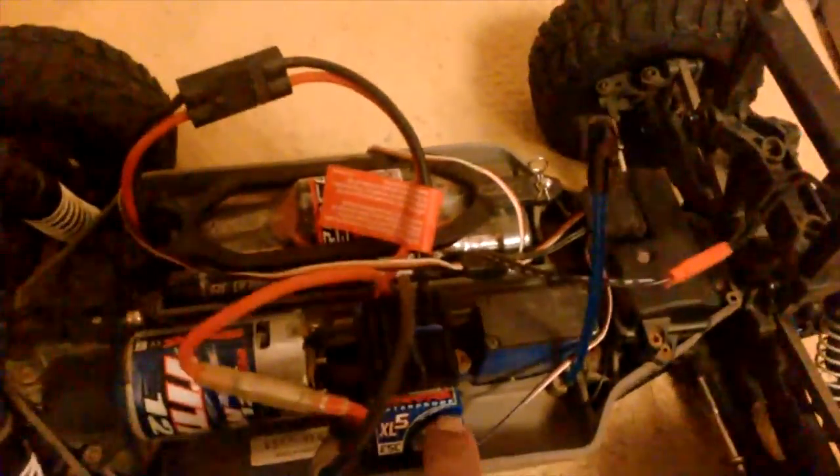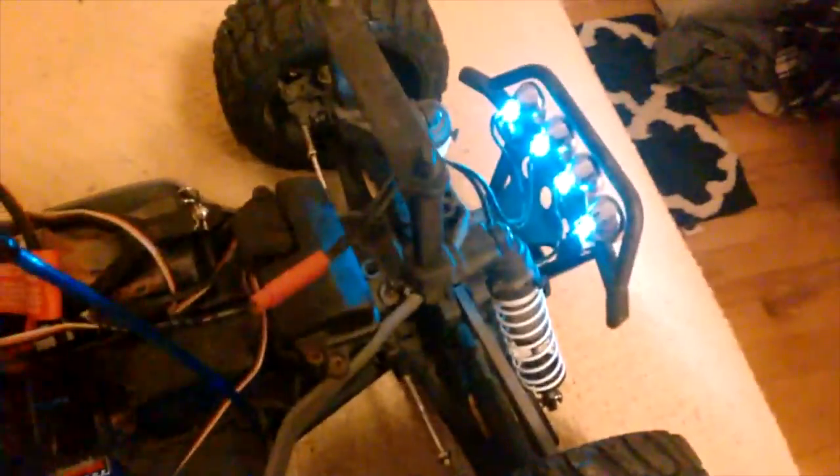And let's turn it on. Wow, look at that — it looks so awesome. Perfect. Let there be light, people. More light is always the best. Love it. I love the light bar, man. It fits perfectly. Love it.